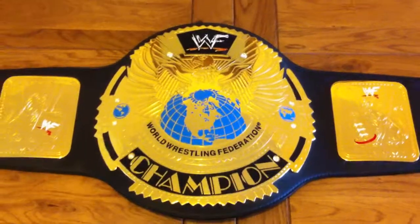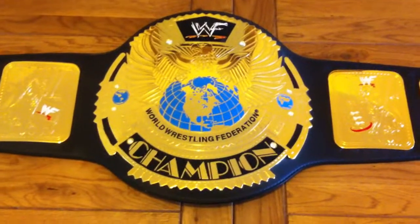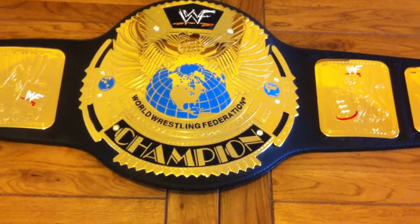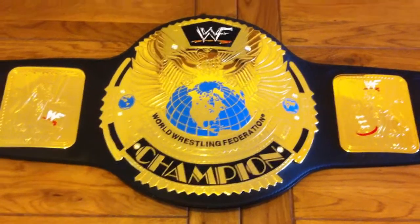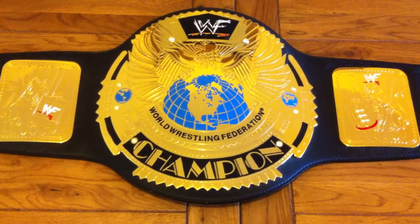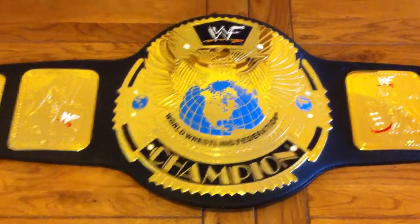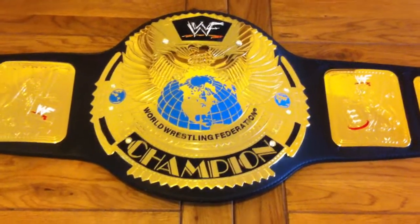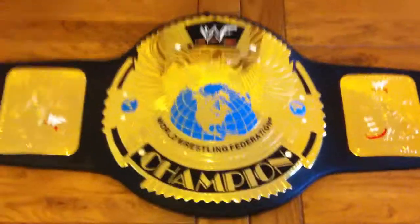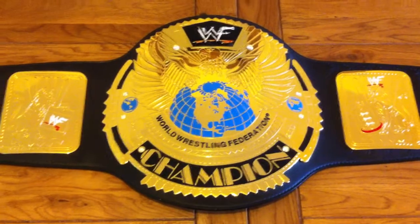When I first started watching wrestling, it was a case of I need to own that belt at some point. When I started collecting replica belts, this and the European title were my must-have belts. The European title was the first belt I got, but that one's hard to get with the WWF logo on. I had almost given up getting this belt at a reasonable price and I nearly sold out and got the WWE version.